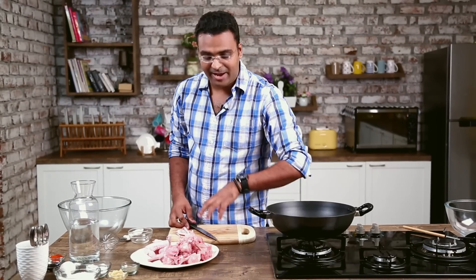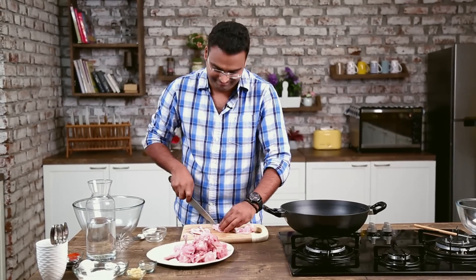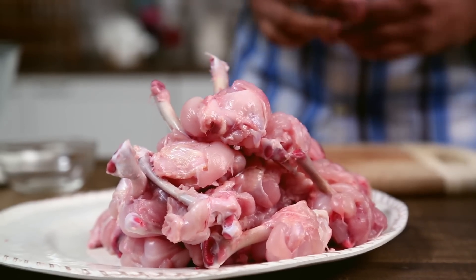Here if you see, I have pre-cut most of the lollipops and kept them ready. If you are lucky enough, your butcher will do this for you. But if you want to get adventurous in the kitchen, you can get going. Lollipops are processed and ready.